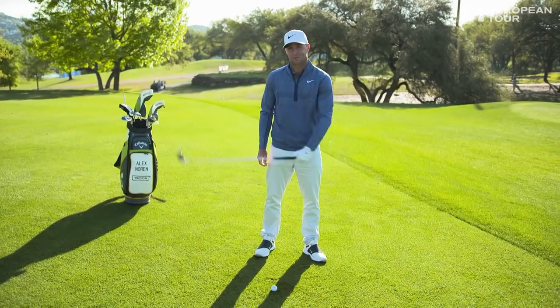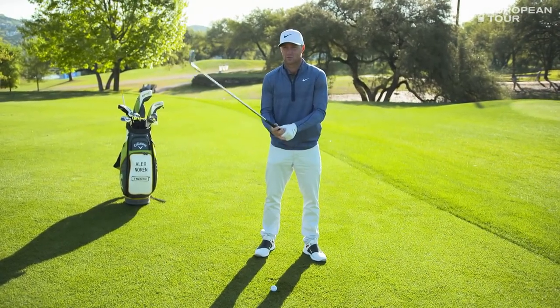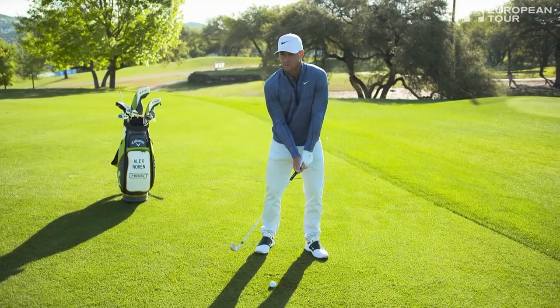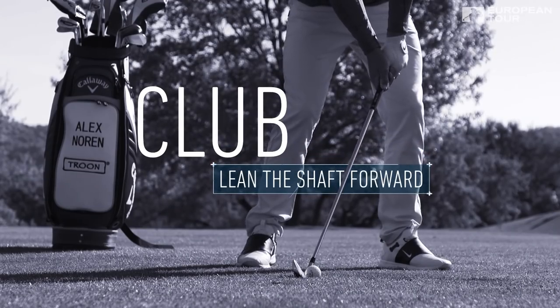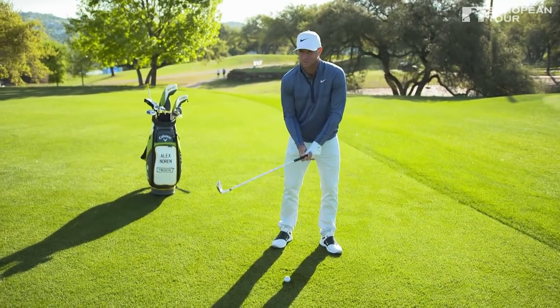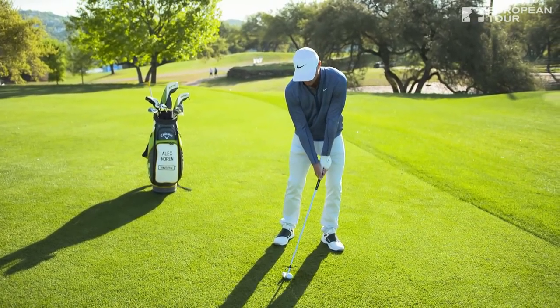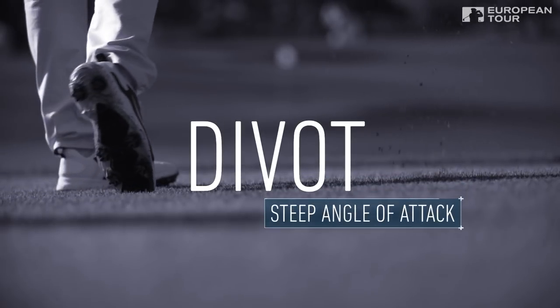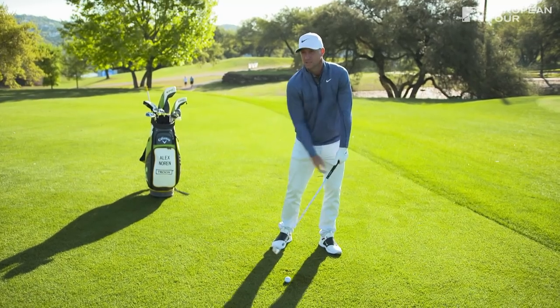In executing the perfect punch shot, I think you have to do three things. First, ball back in the stance. Second, you have to have the shaft leaning forward. And the third thing — probably the most important one — is to keep this angle when you go through the ball, and don't be afraid of hitting a big, sharp divot.